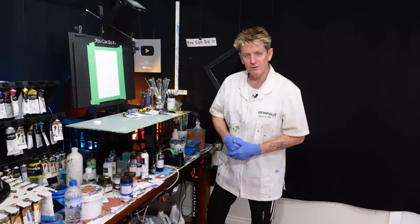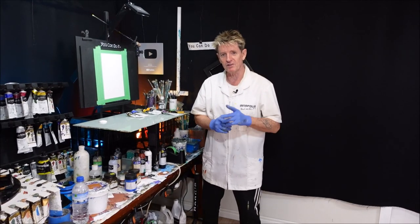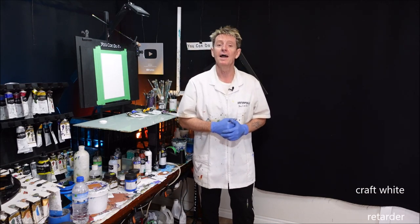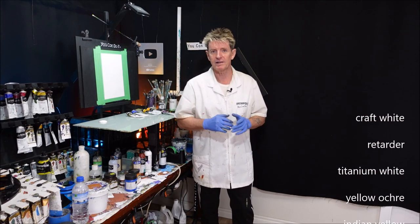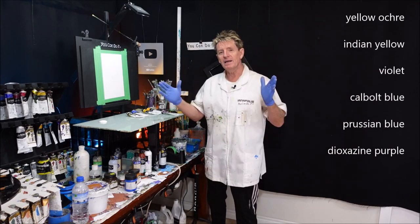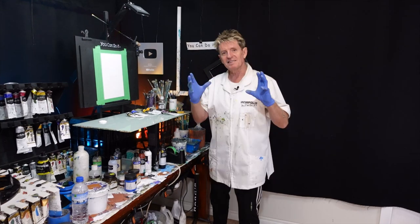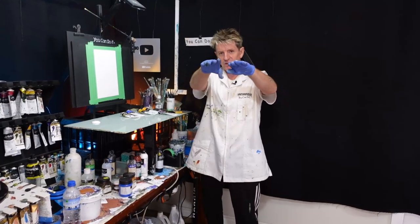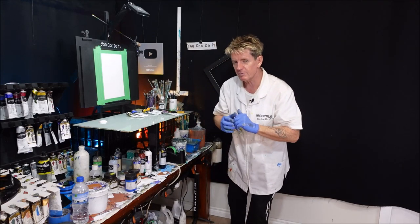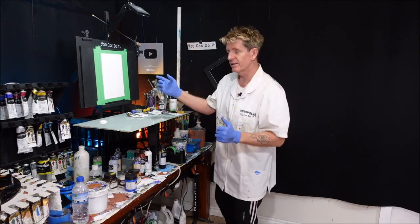G'day, how you going? Ian Appliss here, your acrylic guru from Australia. Welcome to my channel where I like to give you these free gifts and show you what you can paint in acrylic. This is going to be a subtle but effective painting — depending how big you do it will give you different types of impact. It's going to be a sun setting over the ocean with some distant clouds hovering around the sun. Not too much going on but just enough to make it go wow.